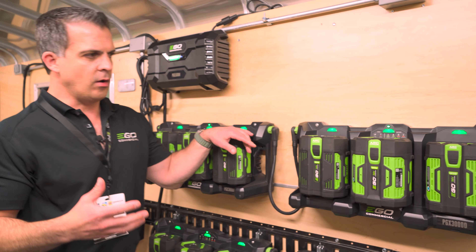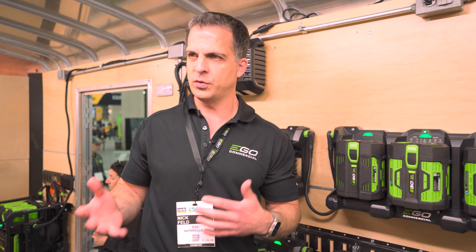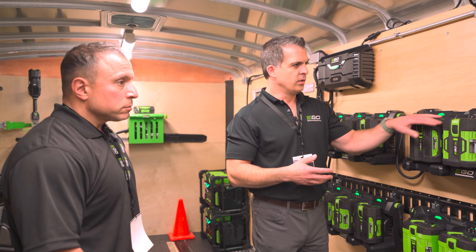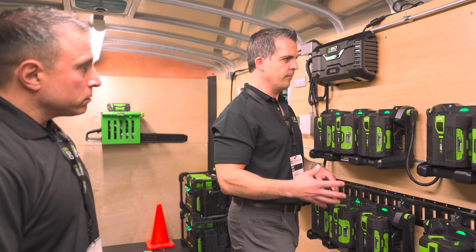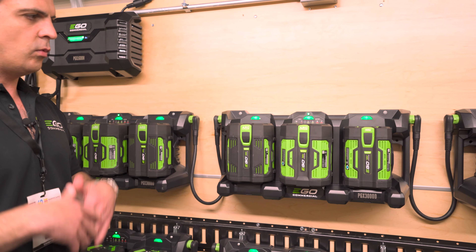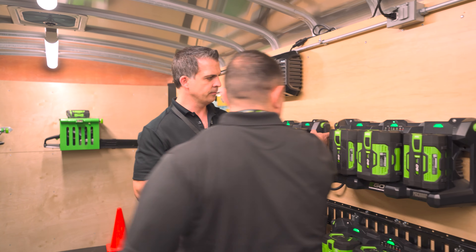Theft is not one of the biggest issues most users talk about when operating on gas, but it does become an issue when you think about the cost of replacing batteries. Even though you can never prevent theft 100% of the time, when these are properly mounted to the wall, every one of these banks has a locking mechanism that you can enable through a standard padlock — one additional level of protection you won't find elsewhere.